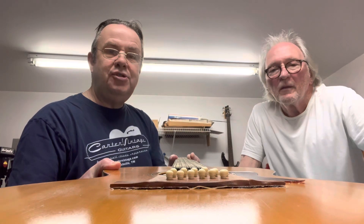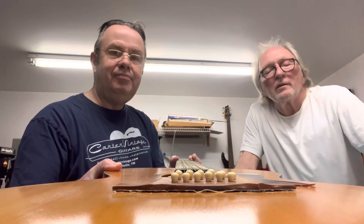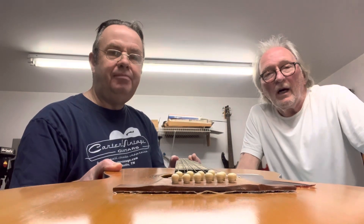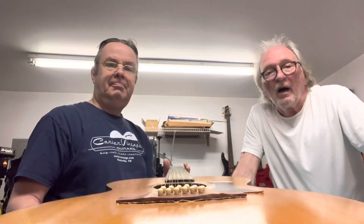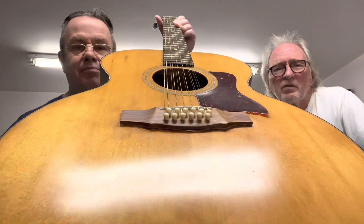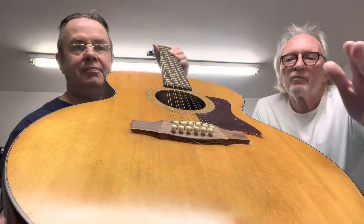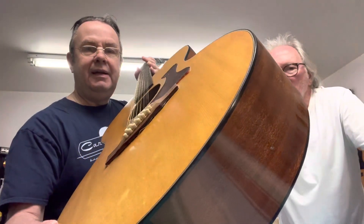Super glue is a good thing and a bad thing. It does not mix well with other adhesives at all — once it's there, it's there, as anyone who's gotten it on their skin knows. The hard part is going to be separating that bridge from the top of the guitar, and finding out exactly how far the super glue penetrated underneath the flat parts. You have to be very careful with the heat because the lacquer on the guitar — you can add just enough heat to break the glue bond loose, but you don't want to add too much and set the guitar on fire.